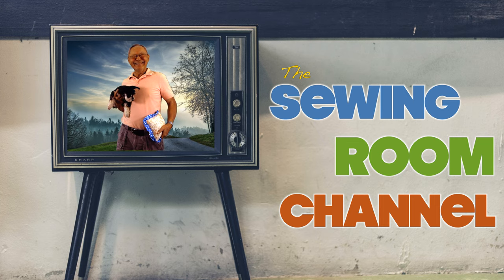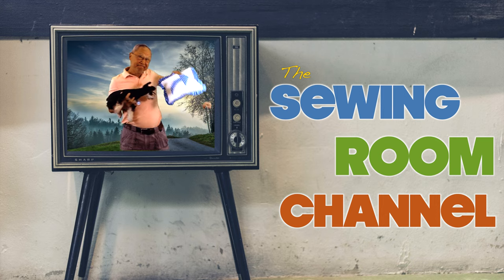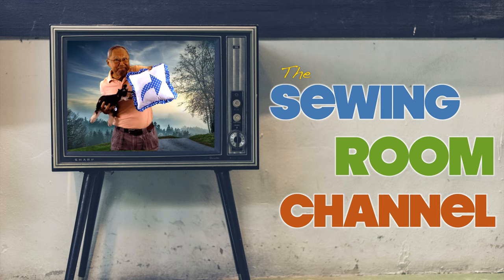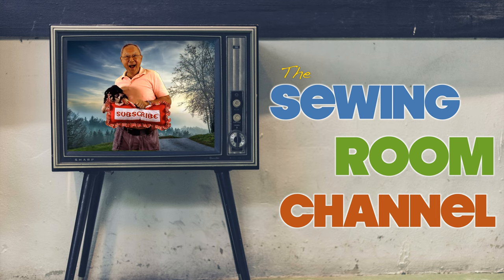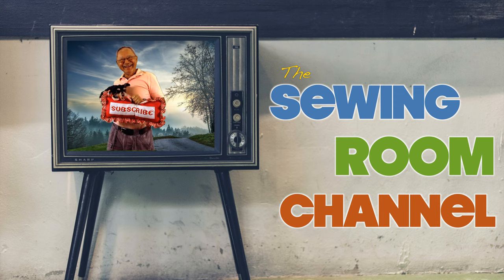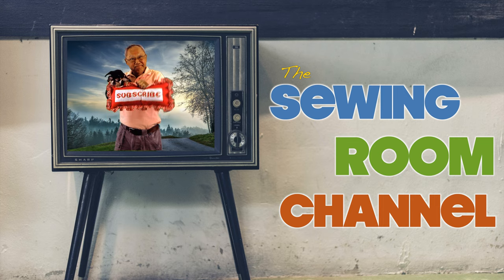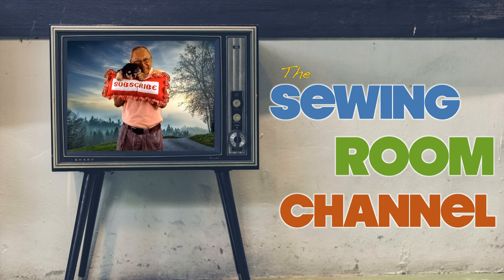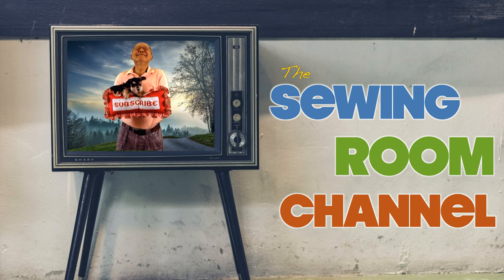I hope you enjoyed this video. If you did, please click the thumbs up button and don't forget to share this video with your friends. If you haven't subscribed yet, click that red subscribe button in the lower right corner and click the bell to receive notifications about my latest videos. I'm Cheryl, and see you next time — happy sewing!